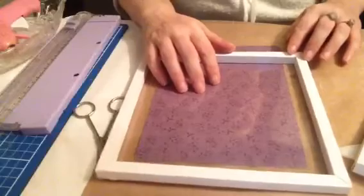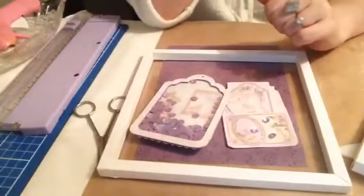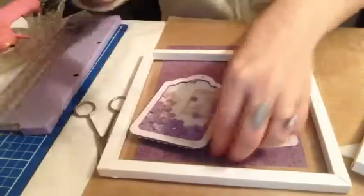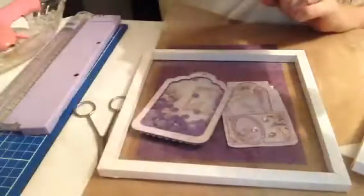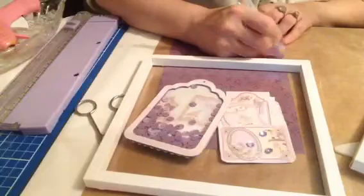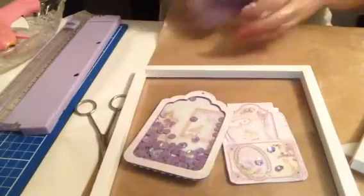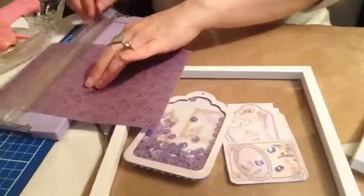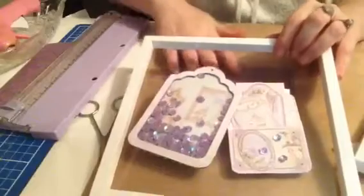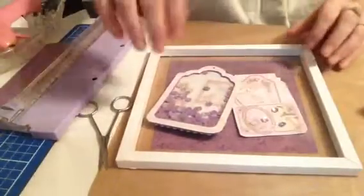I'm going to add some paper to this, cut it down, and add some tags on it. The reason I've put the acetate on there is because I do want them to be able to take the tags off and then use the frame separately — kind of like a double gift. I don't really do measurements; most of my stuff is by eye. I've been crafting for quite a long time, not on YouTube, but I have been crafting for quite a long time.